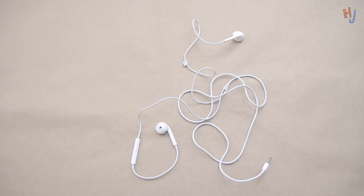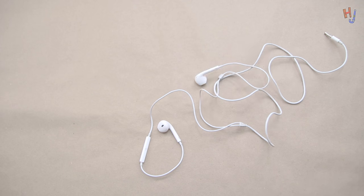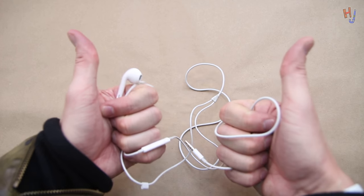Dimethicone. Yep, there's dimethicone in here. That's probably it. That's what it is. Fucking science, am I right? Holy shit. Look at that — untangled. That's amazing. Boom.